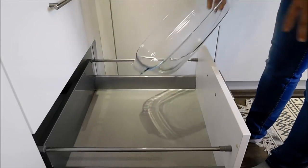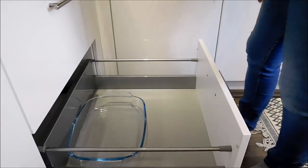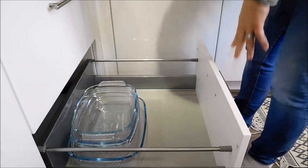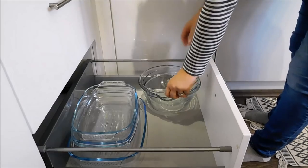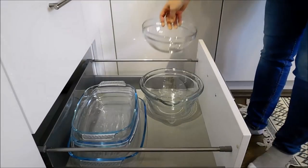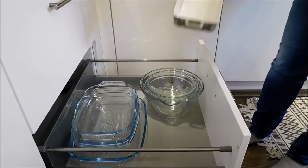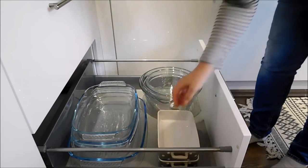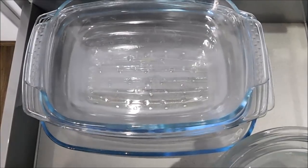In this drawer here I will be storing all of my Pyrexes as well as all of my mixing bowls. And this is what the finished drawer looks like — all of my Pyrexes and all of my mixing bowls are neatly organized into one place.